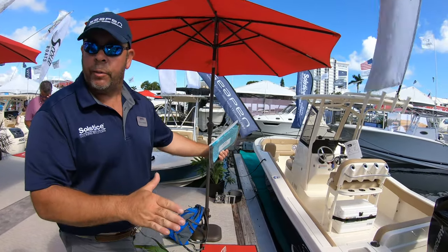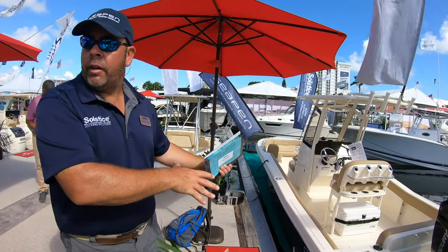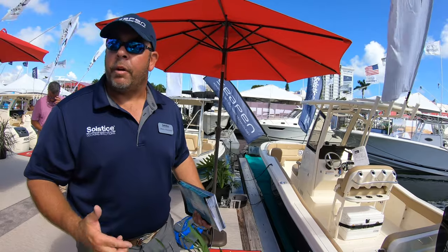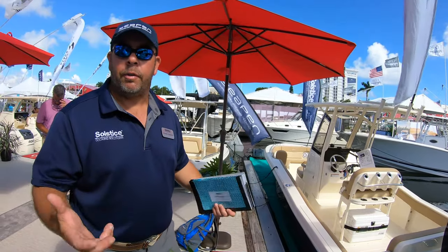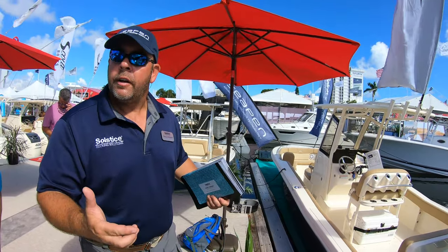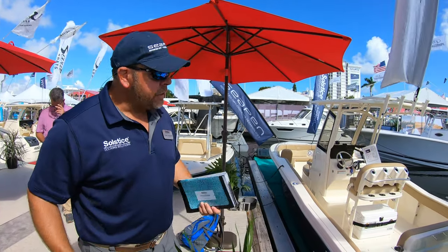I don't care what kind of boat somebody puts in it. If you have a 35x10 — which is what this is — you can put a 23 foot boat in there, a 32 foot boat, a 25 foot pod, an 18 foot jet boat, a 16 foot flats boat. It doesn't matter what goes in here as long as it fits in the square, so it's sort of universal.